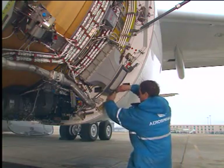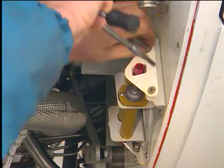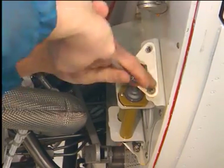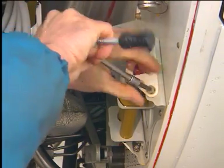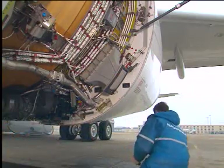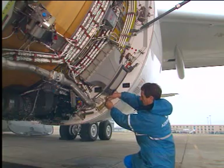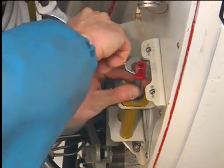Remove the screws and remove the lock plate from the storage bracket. Then remove the inhibition bolt from the bracket.